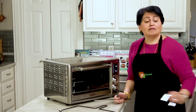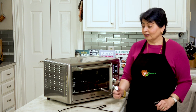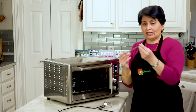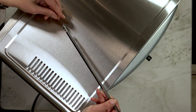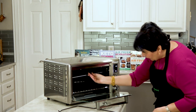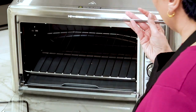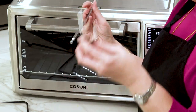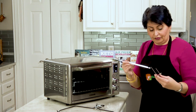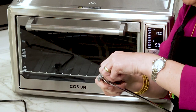Let's talk about how the rotisserie works. I'm spatially challenged and I don't believe in reading manuals — design should be intuitive. Here's the rod: there are two different ends that look quite different. One end goes into a little tube on the oven, and you snap the other side in. It's actually really simple — you just have to remember which side goes where. It comes with hook-looking things that grab onto your chicken so it doesn't spin on the rod. You'd take one of these, put it on, and tighten the screw.